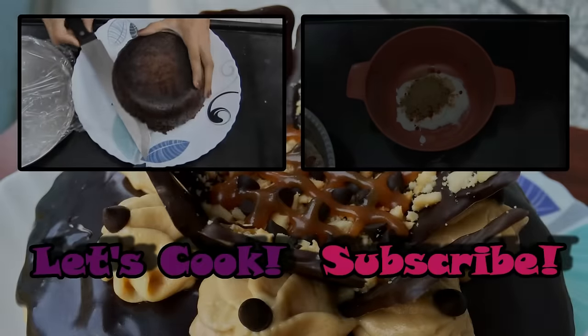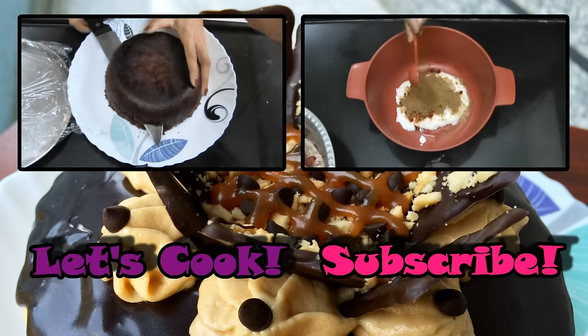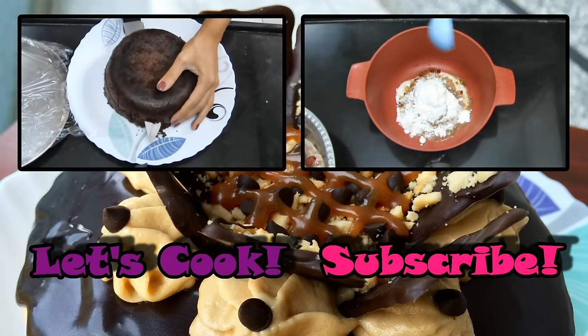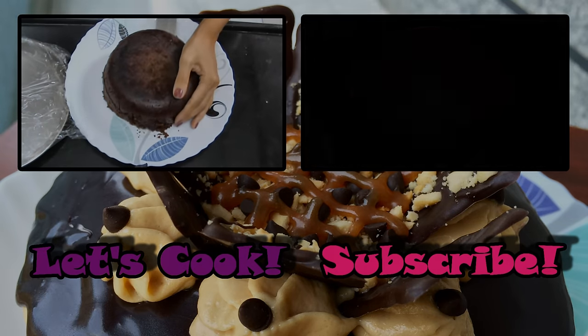I hope you try out this delicious cake and let me know how it turns out. Also check out my channel for more recipes and subscribe to stay updated with all my new videos. I'll be back soon with a new recipe — bye!